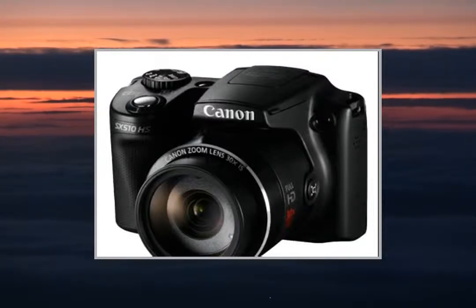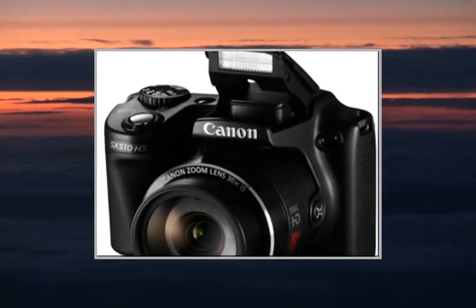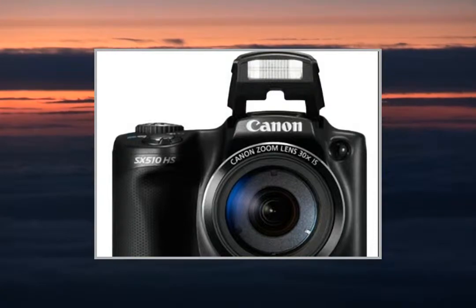Welcome to the video. This is a presentation of the product PointShoot Digital Cameras Canon PowerShot A1400. Peace of mind with 2 years warranty.